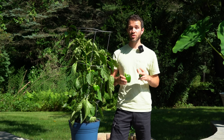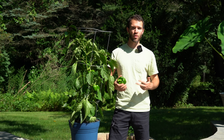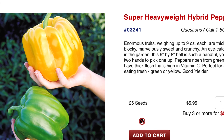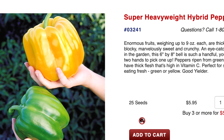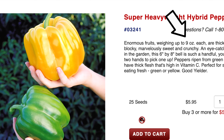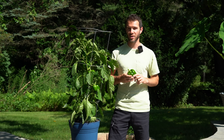One last bonus tip is to find varieties that are known for producing larger peppers. There are many different types of bell peppers, and usually if you're shopping online, you can see the average weight of those fruits when they're ready. So if you're looking to set records, definitely spend some time on seed selection.